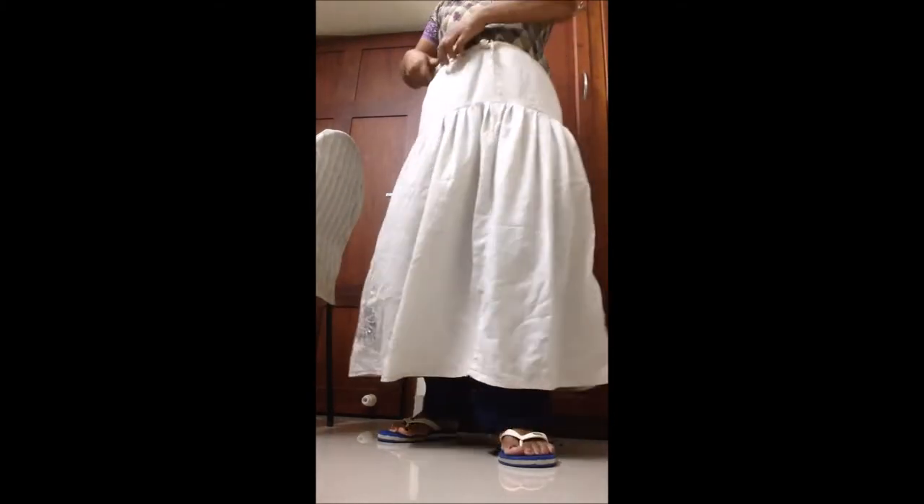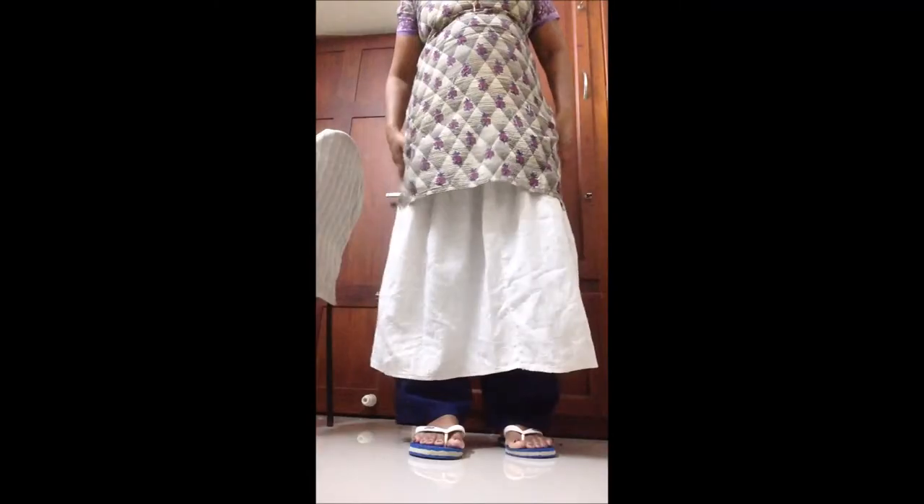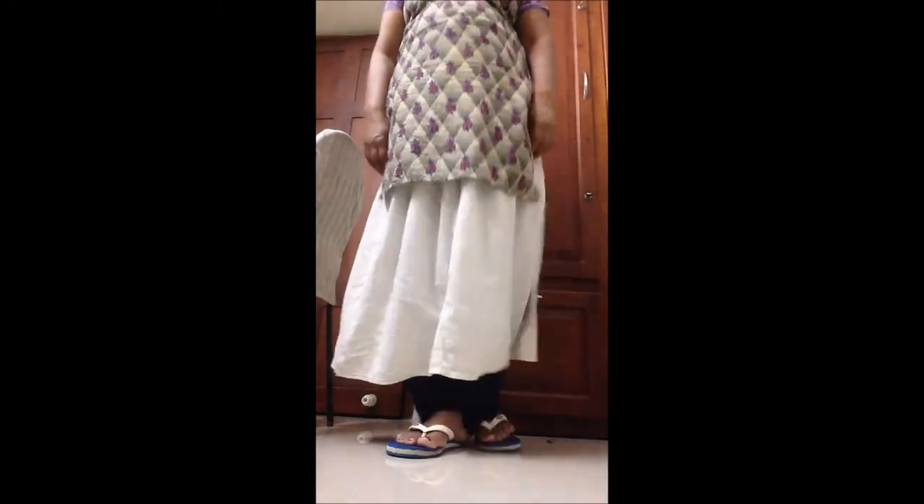This is how to transform old patella pants into a miniskirt or underskirt. Reuse and recycle old clothes. This is how to transform old patella pants into a miniskirt.